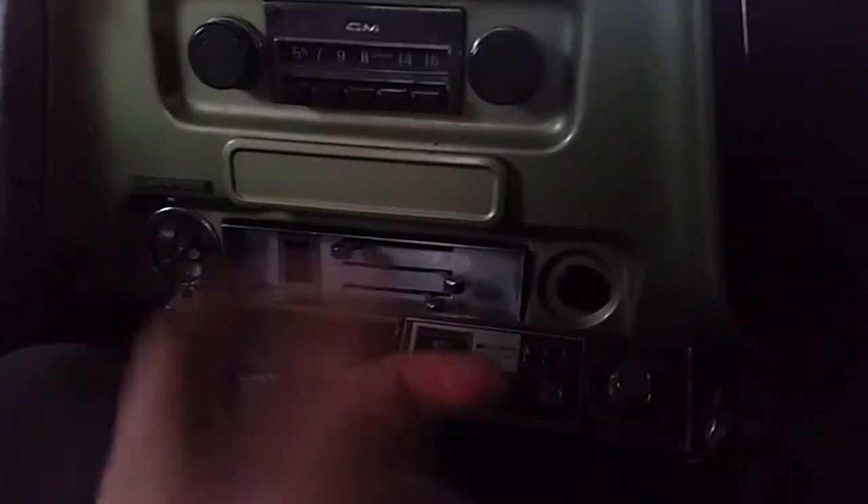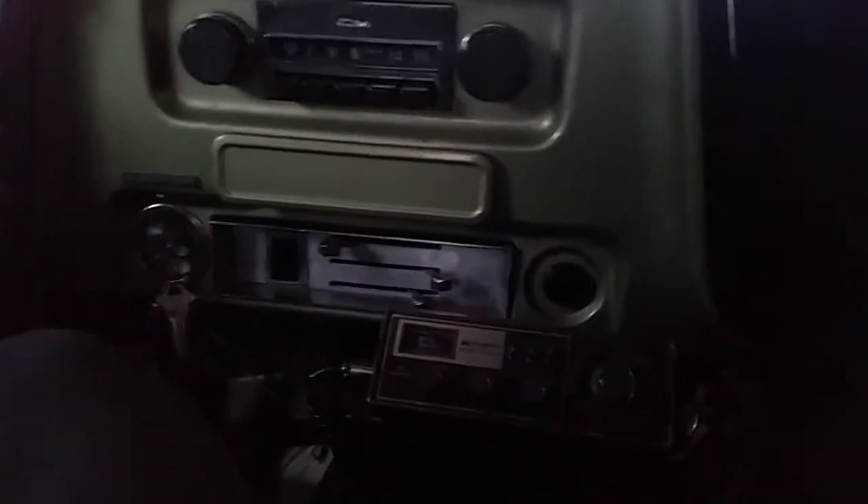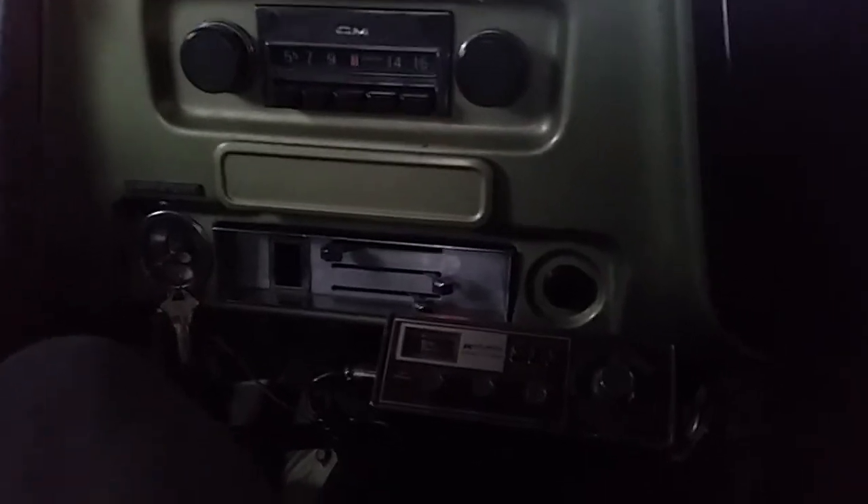Granted I don't even have the defrost vents hooked up so that doesn't really do much good. That light, I guess, fell into the display. It's supposed to be riveted in there but I drilled out the rivet so I can clean it up, and I just kind of jammed it on there and it fell back out — so that's a real fun thing to get put back in there.